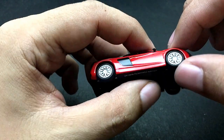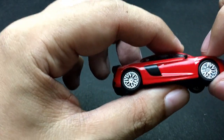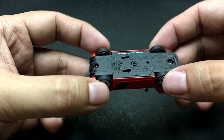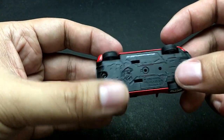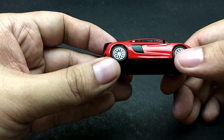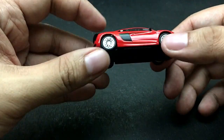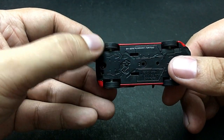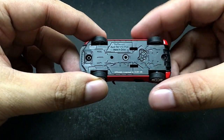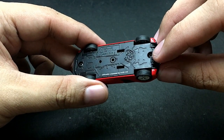The rims — correct me if I'm wrong by commenting down below — but by the look and feel of it, they are not plastic. They have rubber tires, and the cool part is that they are not riveted — the base is held here by two screws.